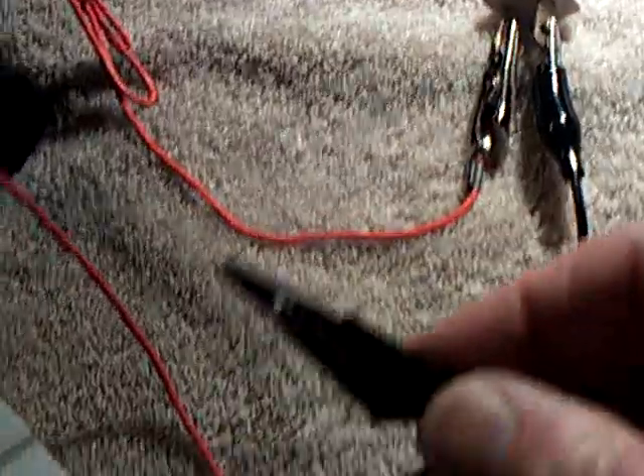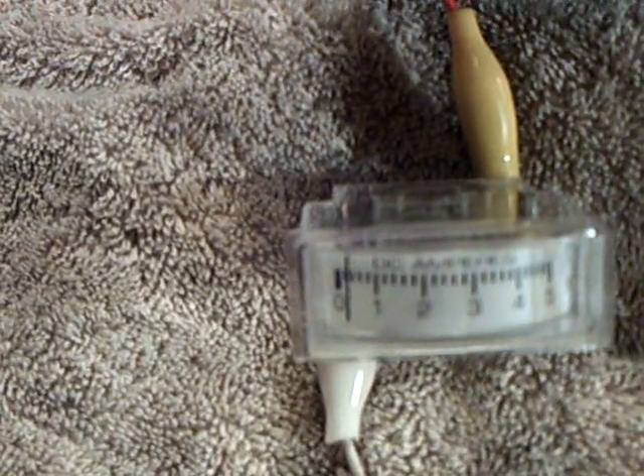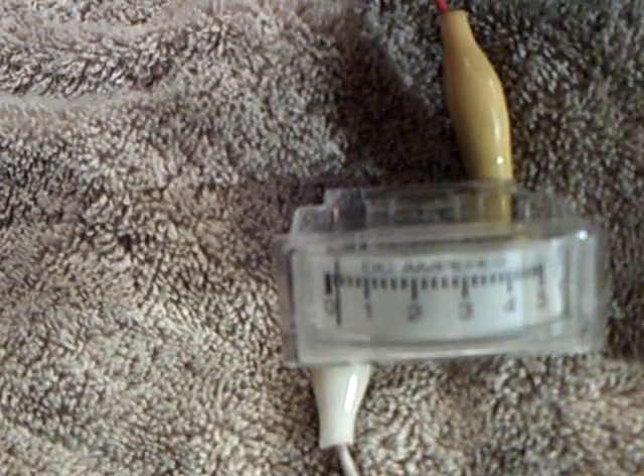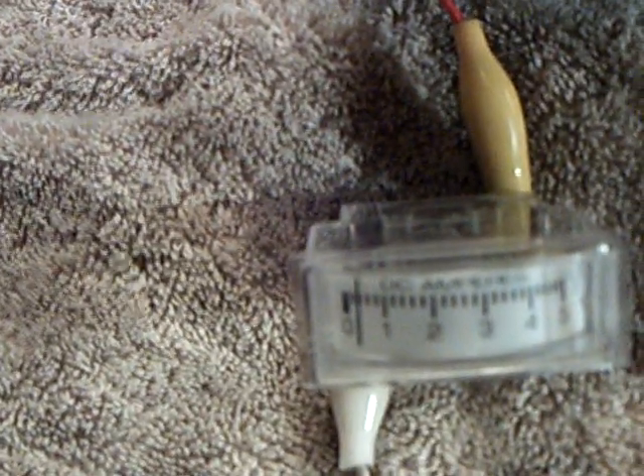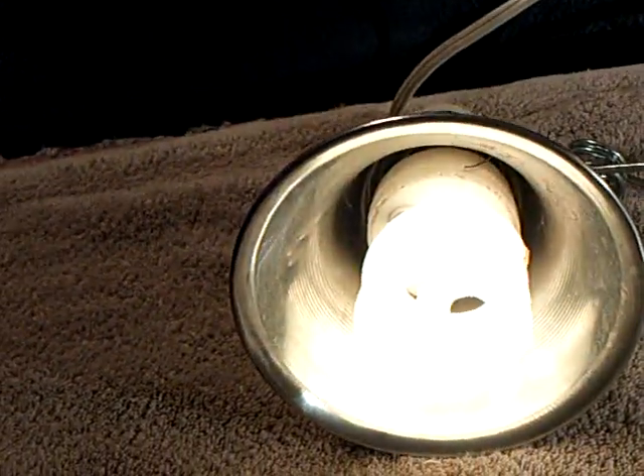There's no current in this — this is just grounded. If you put a meter on this you'd get nothing out of it, this is just an earth ground. That goes up. Watch my amp draw — it goes down. This is what Bodkins found out early on in these experiments when he was doing earth grounds: you can make your amp draw go down and your brightness go up by doing this.